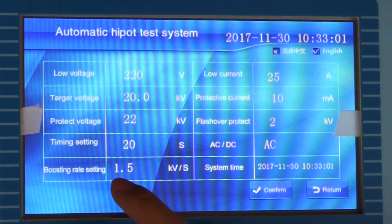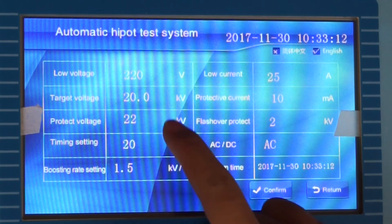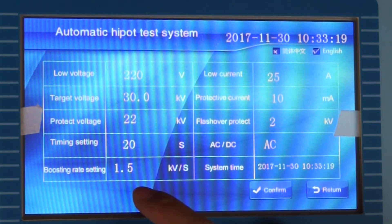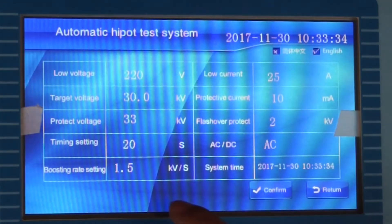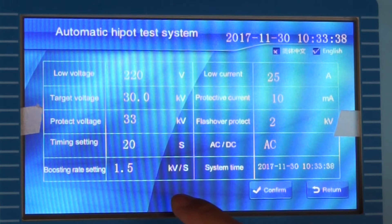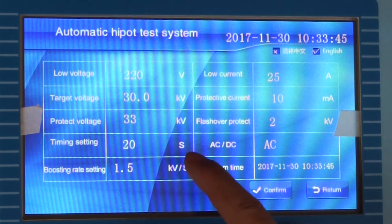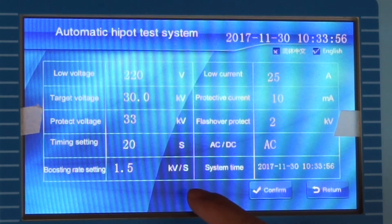Low voltage is usually set to 1.1 times the low voltage. Target voltage is the target value voltage — we set 30 kV. Protect voltage is the protection action value — we set 33 kV, usually 1.1 times the target voltage. Timeline setting is the withstand test time — we set 20 seconds. Boosting rate setting — we set 1.5 kV/s.